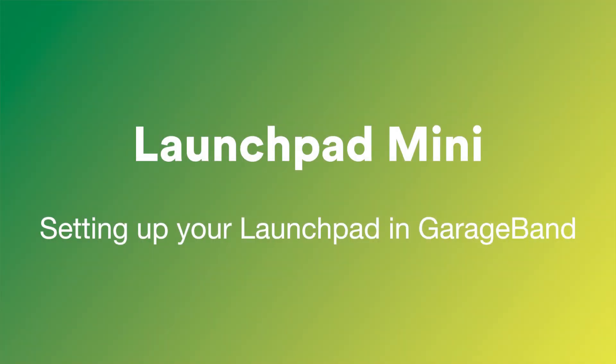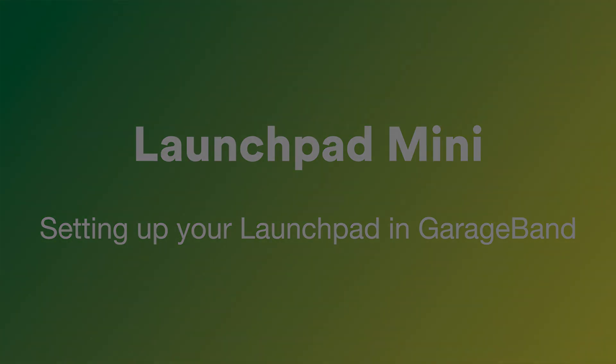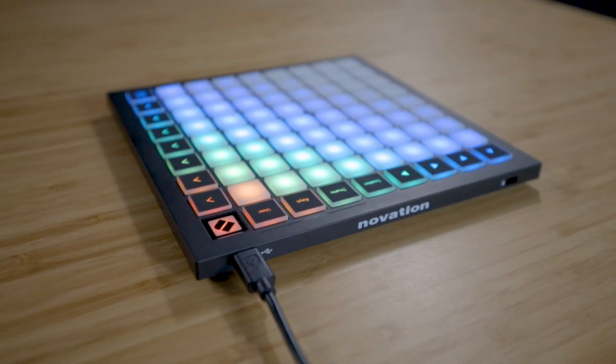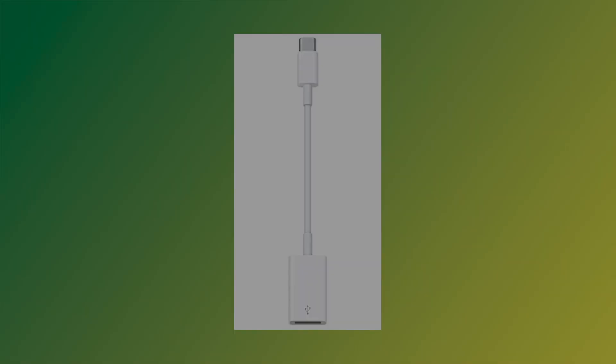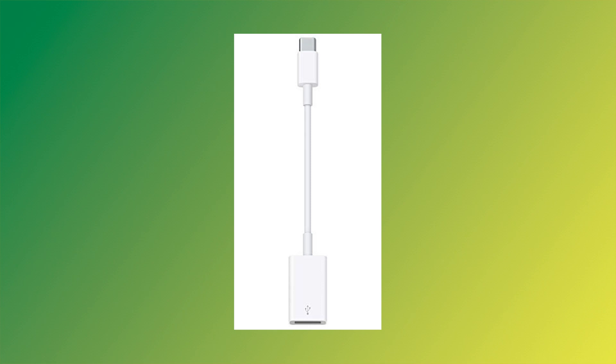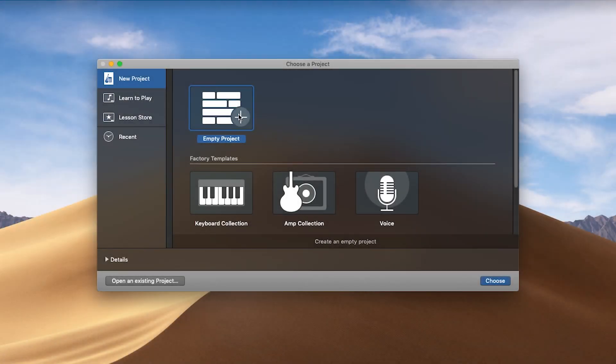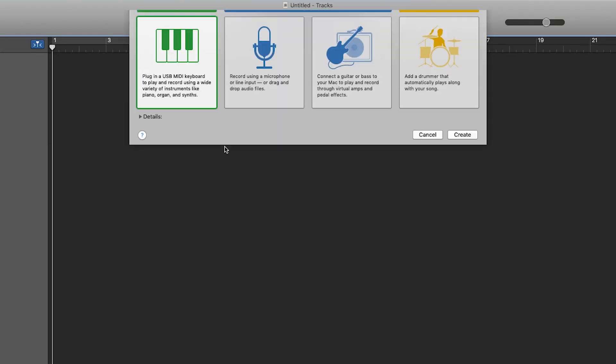In this video, I'll show you how to set up your Launchpad Mini with GarageBand and give you an overview of the functions on the Launchpad. Connect your Launchpad to your Mac using the provided USB cable, using an Apple USB-A to C adapter if necessary. Open a GarageBand project and load a software instrument track.